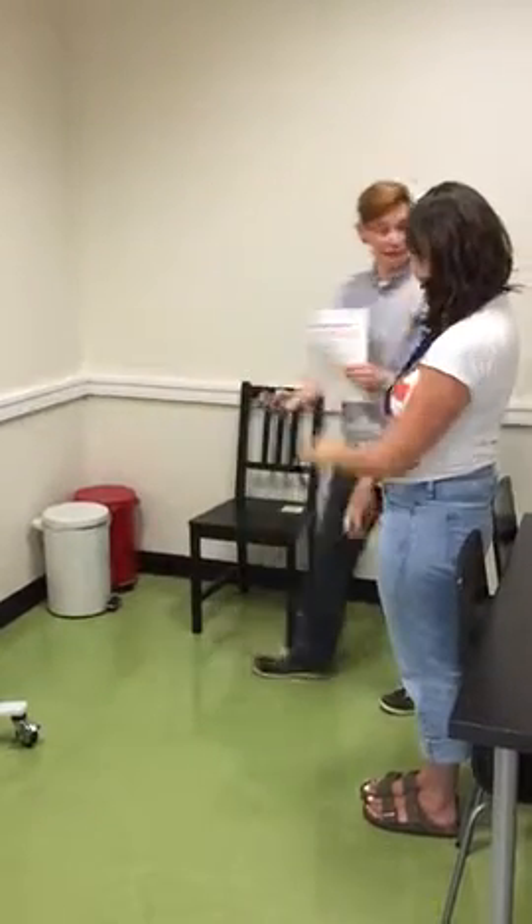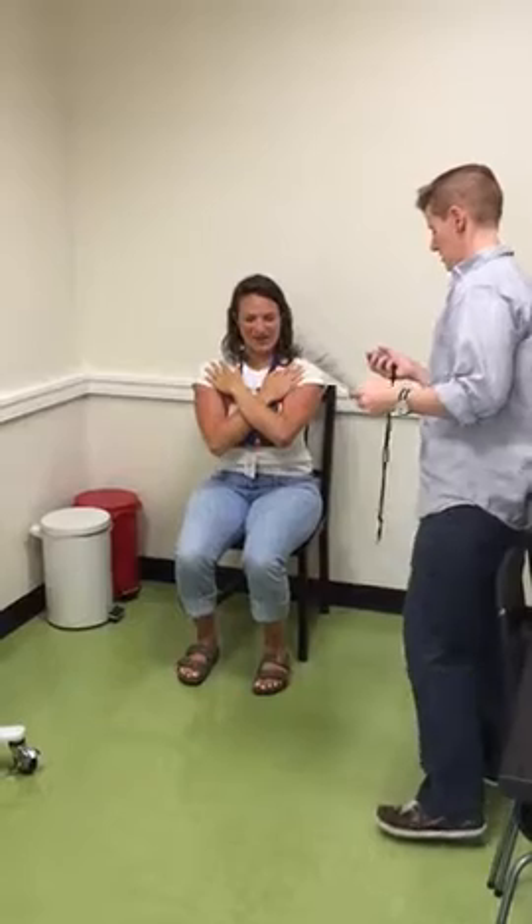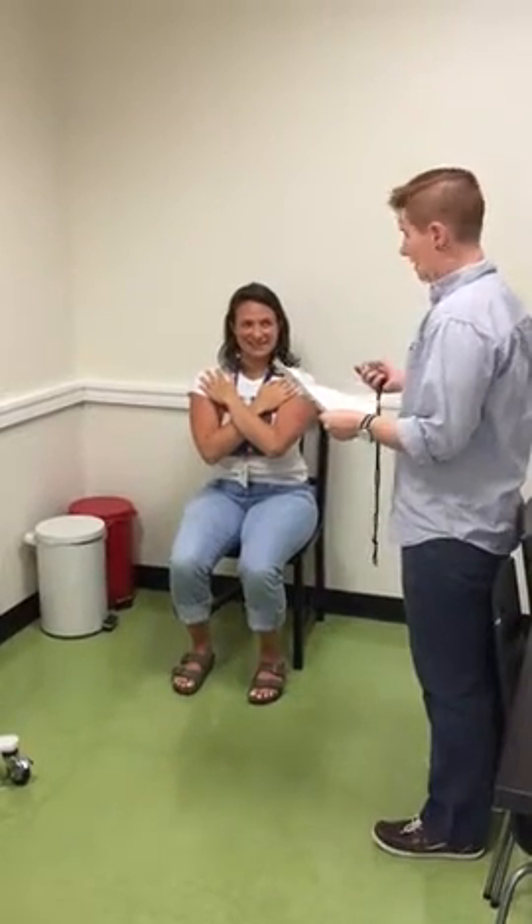Do you think you can safely do that ten times? Yes. Okay, so when I say go you'll start. Ready? Go.